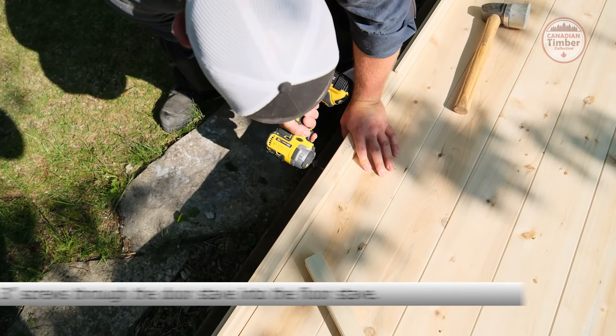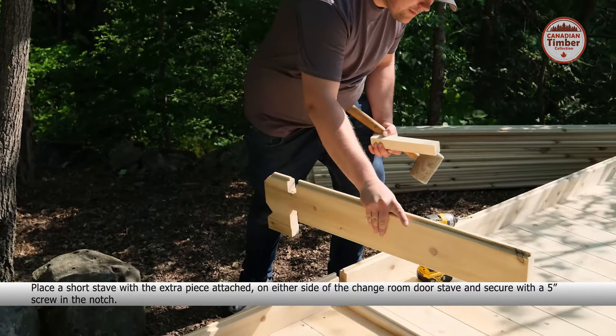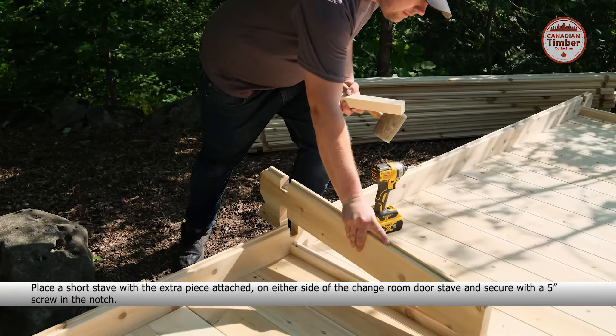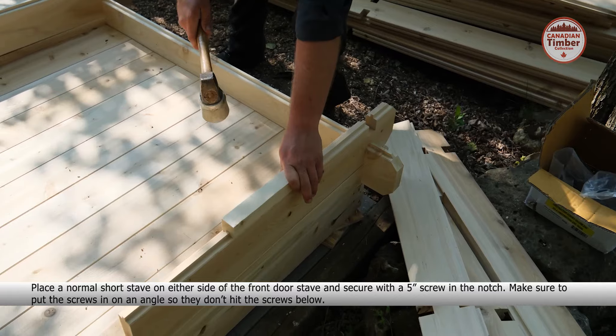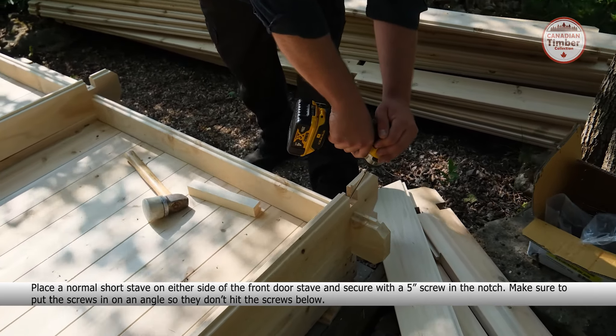Place the stave labeled 'change room door' next to the notches in the middle of the side staves. Ensure the tongue is perfectly centered with the notch and secure with four 3-inch screws. Place a short stave with the extra piece attached on either side of the change room door stave.